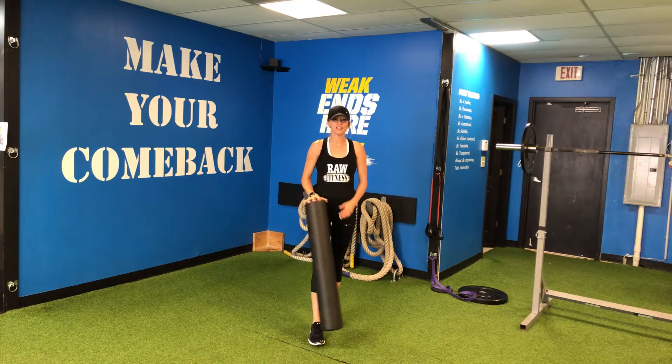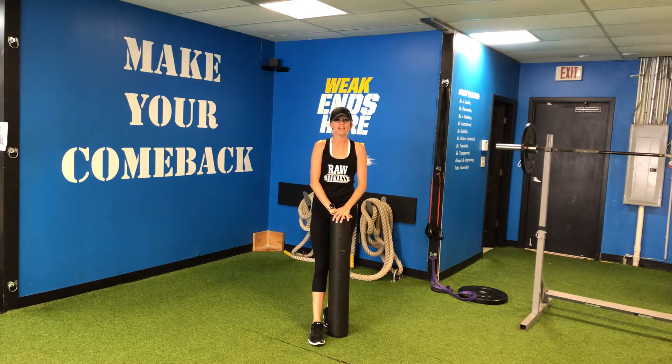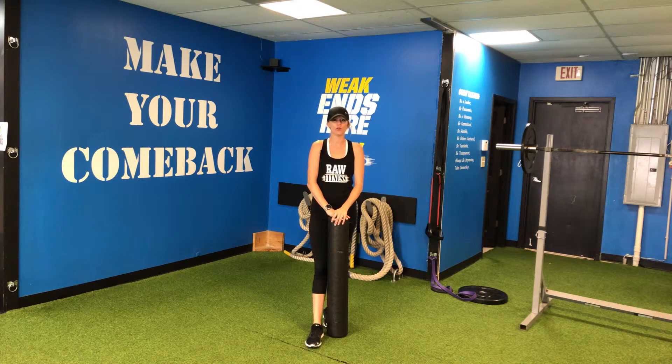Hi guys, Coach Abby here from Raw Fitness in Cornelius, North Carolina. Today I'm going to show you my top four favorite foam rolling techniques.